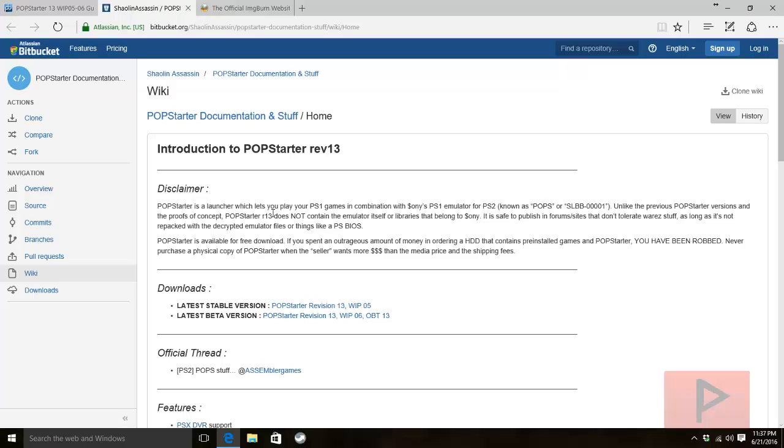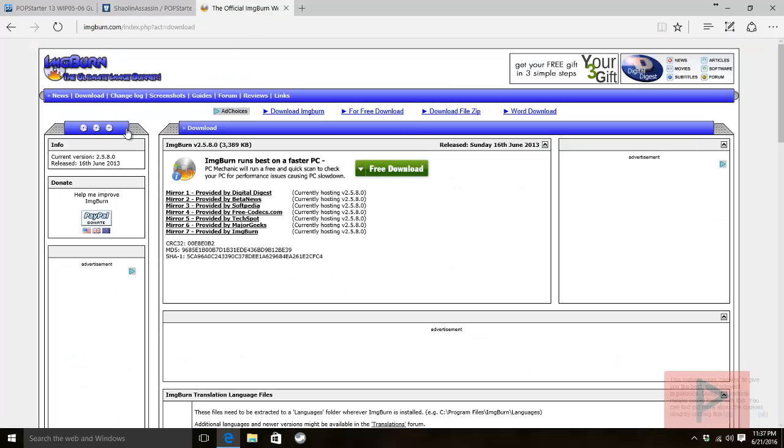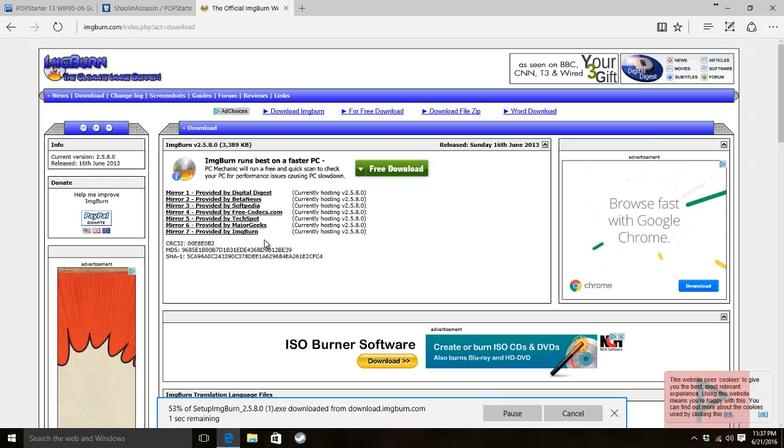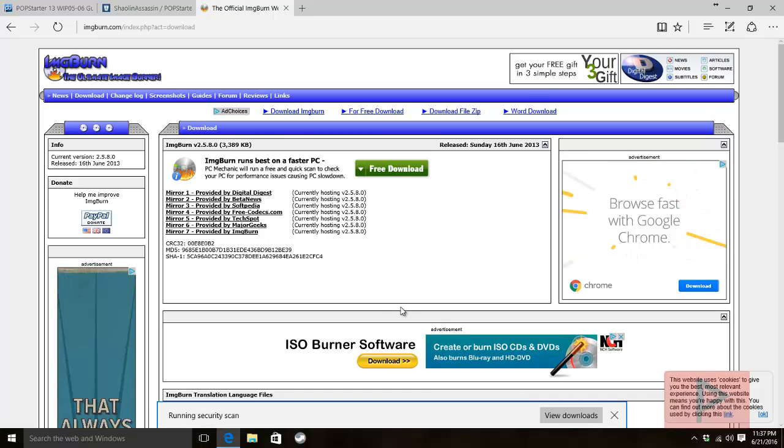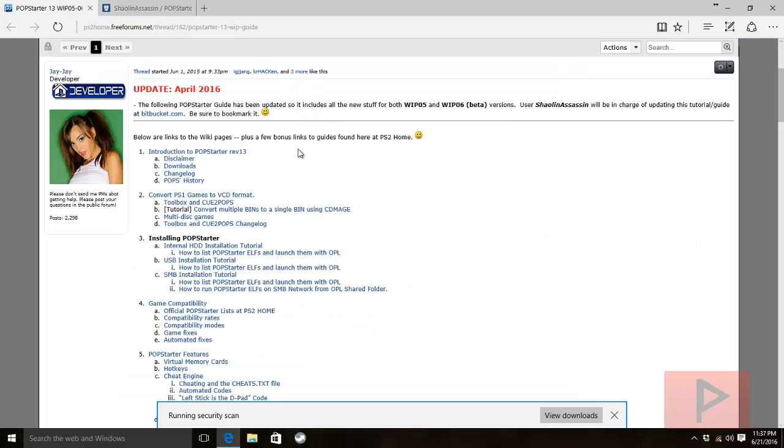I'm going to show you how to rip your PS1 game into a .bin/.cue format. I like to use ImgBurn. Go to imageburn.com, go to downloads, and use mirror 7 provided by ImgBurn itself to make sure you get the actual program — some users have accidentally downloaded spyware from other mirrors. Once downloaded, install it and you're good to go.